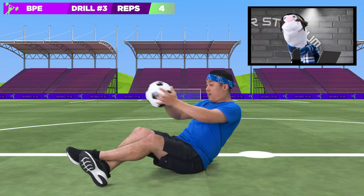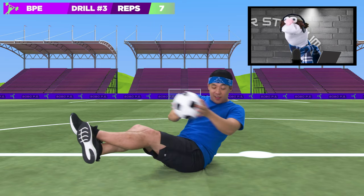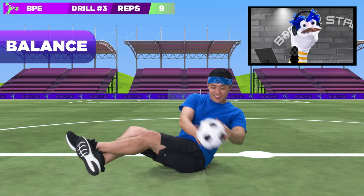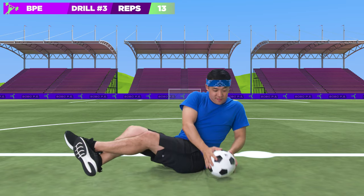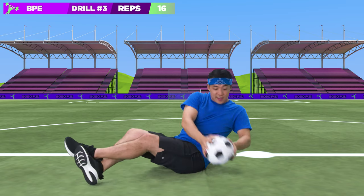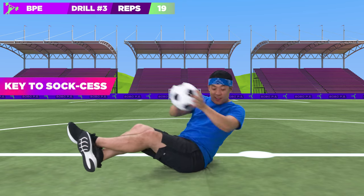See how Bobo is crossing his legs? That helps keep his balance. You could say it's the key to his success. Indeed. You could say that again. You could say it's the key to his success. And you said it again.